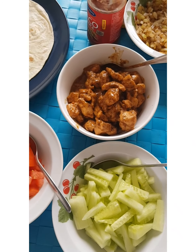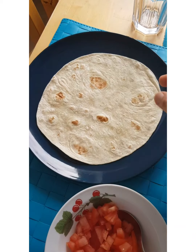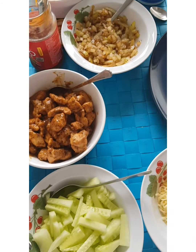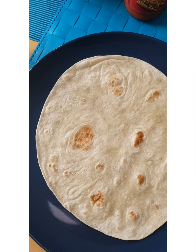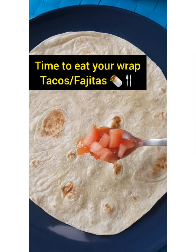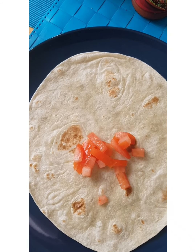Here it is, guys. All the ingredients are finished. Here is my bread — the taco bread. And just mix it together. But first I'm going to use tomato.